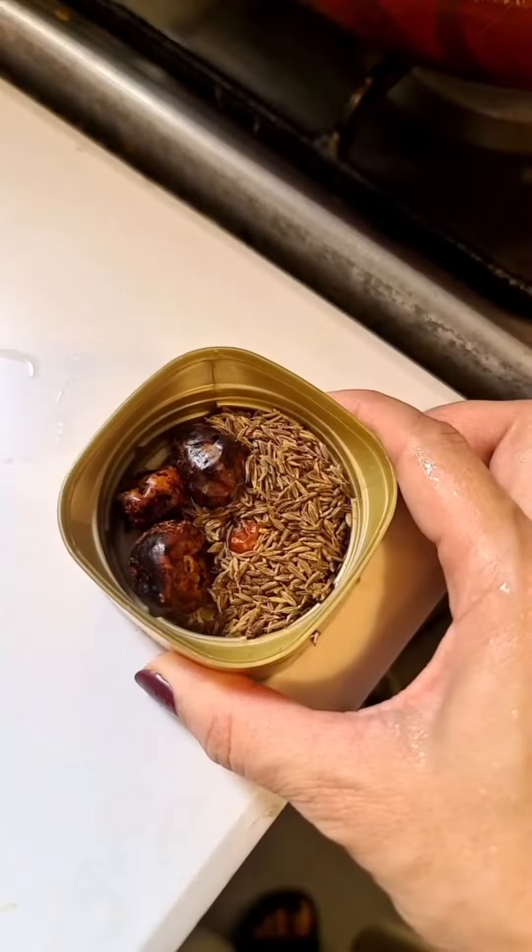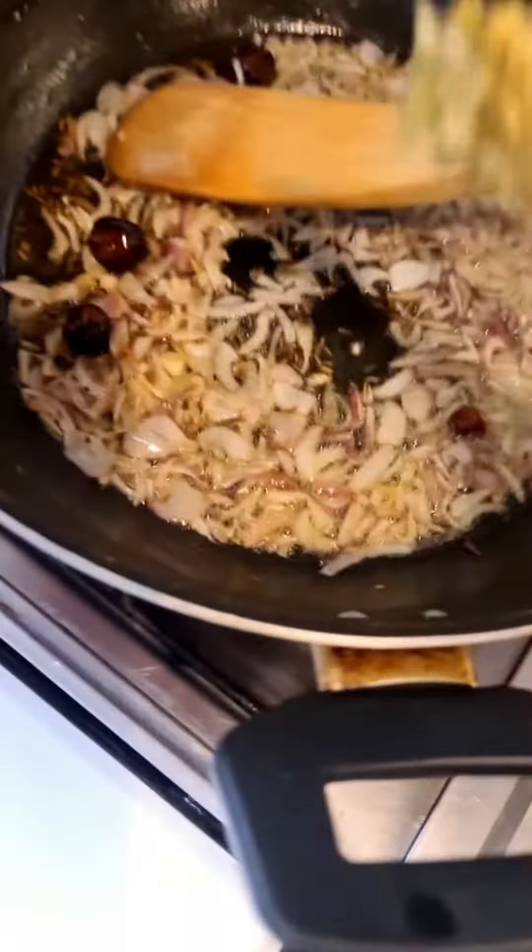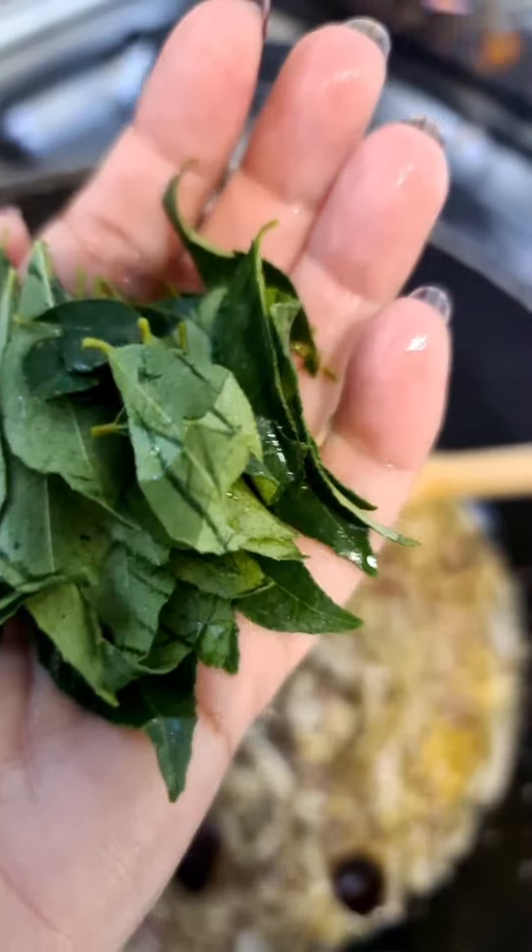Sauté one and a half sliced onion. Add three dried red chillies and one teaspoon of cumin seeds. A pinch of nigella seeds. Sauté. Add eight teaspoon of ginger and garlic paste and a bunch of fresh curry leaves.